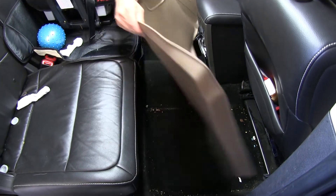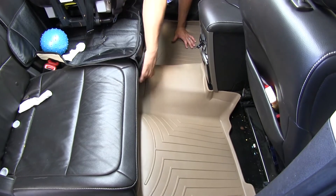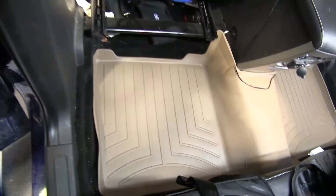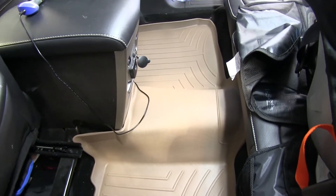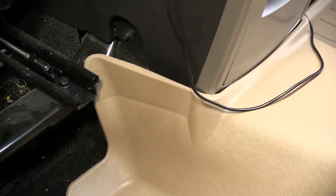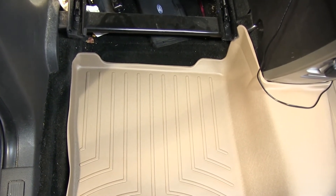WeatherTech liners are custom molded to stay in place. The shape, channels and moldings all work to keep dirt and debris contained in the liner and off of the carpeting. As you can see, this is a one-piece liner that extends all the way from the driver to the passenger side. It has cutouts around the center console and offers full protection over the center hump, with a raised outer lip to really help keep that dirt and debris contained in and on the liner.